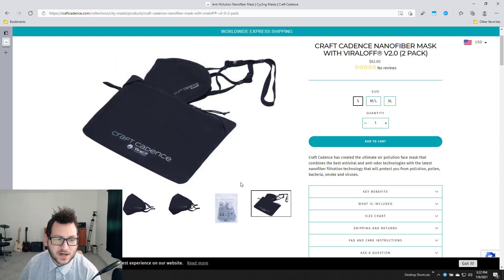Here's the package and what comes in it. I got a package that has a bag you can put the mask in, which also has Viral Off technology to keep things sanitized. It also includes the mask and the actual strap.